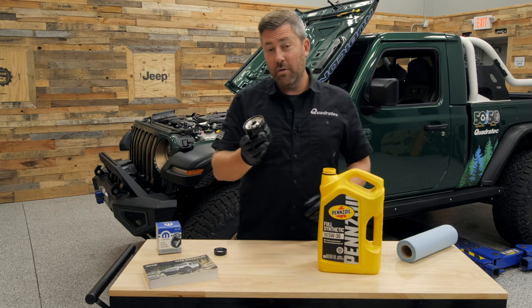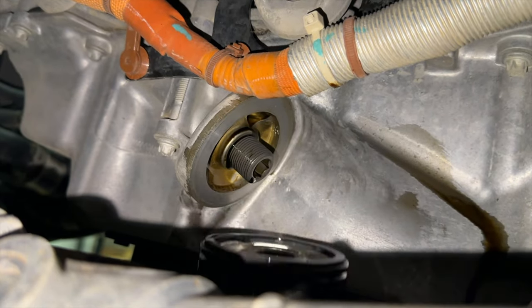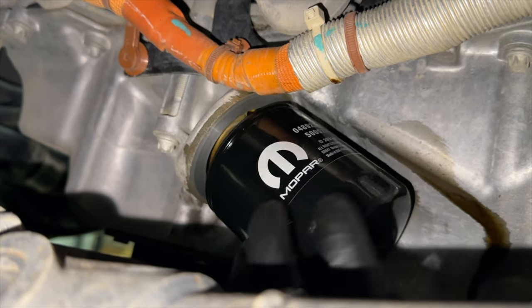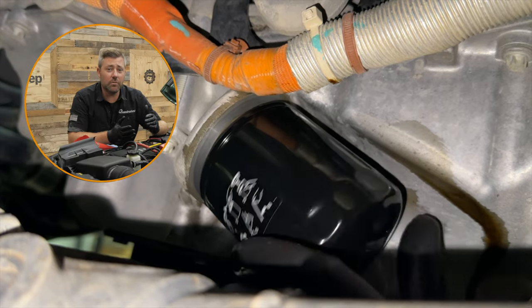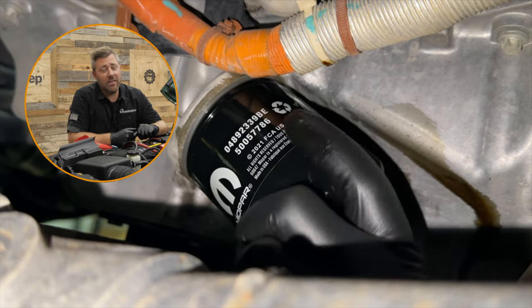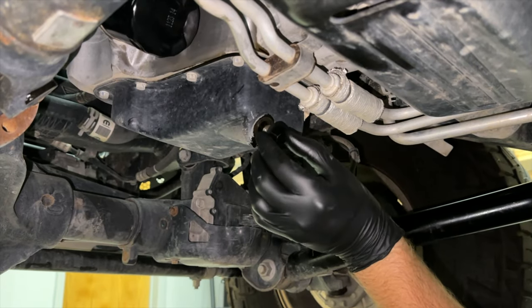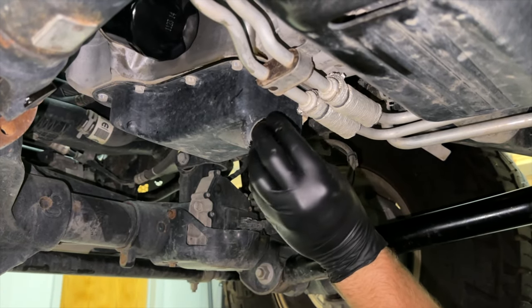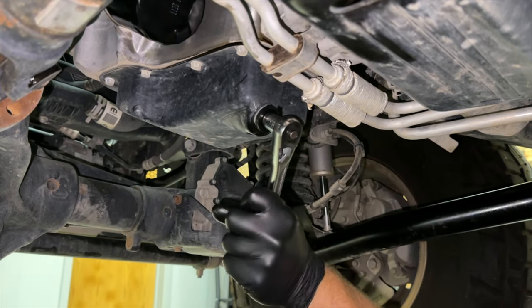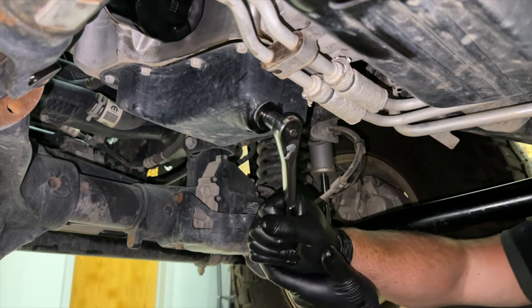Move back under the Jeep and spin the new oil filter onto the engine. Once it's tightened up, give it another quarter to a half turn. With rubber gloves on, you should have enough grip to tighten it sufficiently without needing the filter wrench. Then grab your drain bolt, reinstall it with the 13-millimeter socket and wrench, and tighten it with a firm push — that's plenty tight to prevent any leaks.